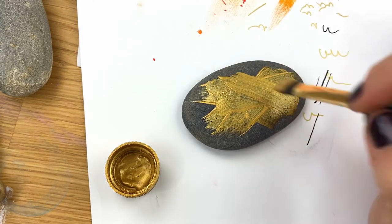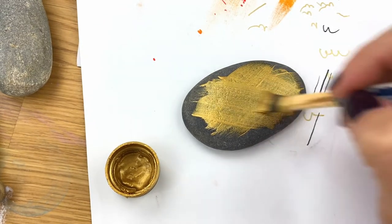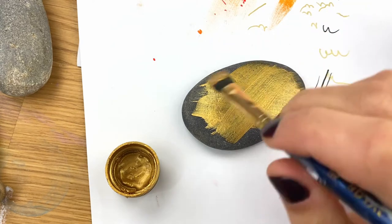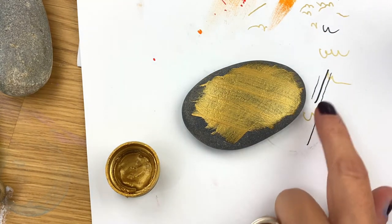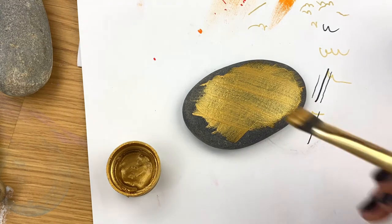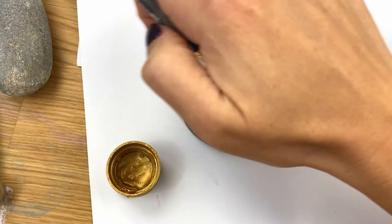We're going to layer this up over a few layers, so there'll be some dry time in between. Just kind of brush stroke it on there. Don't overthink it. We kind of want these wispy edges, so start more in the center and just kind of lift away as you get to the edges.